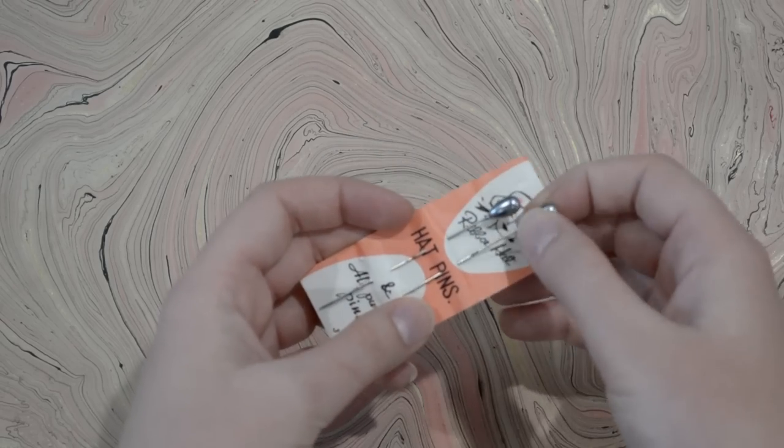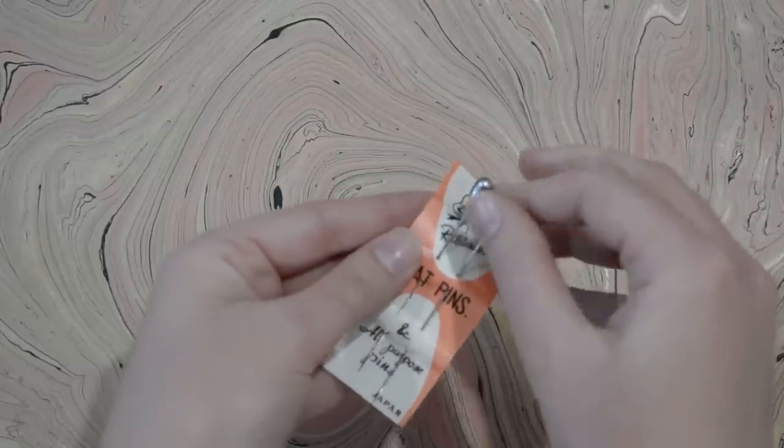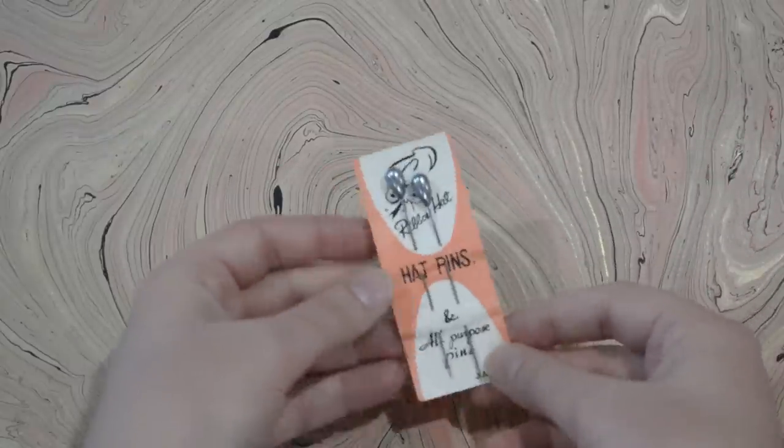Another hat-related item I have to show you are these cute little hat pins, still on their original card. Unlike my last item from the 80s, these ones are actually from the 1950s — or maybe as late as the 60s. They are ribbon hat pins, all-purpose pins made in Japan — a stiff wire pin with a very pointed end and a pearl top. You just stick them through your hat, scoop up a piece of hair, and back into the hat to hold it on your head. I've shown how I wear my hats with pins before in my wearing and collecting hats video, which I'll link here.